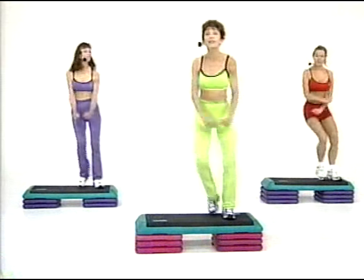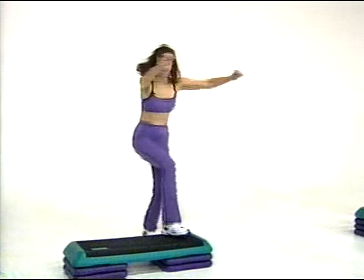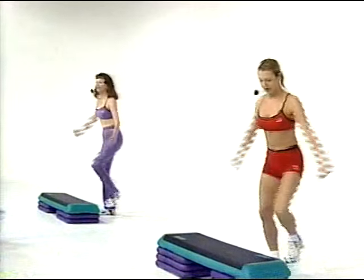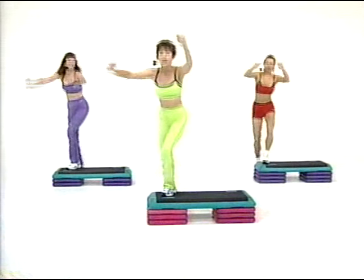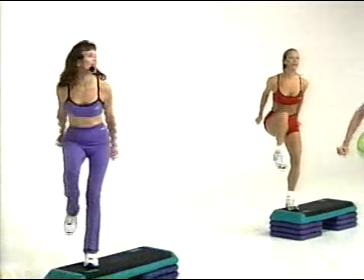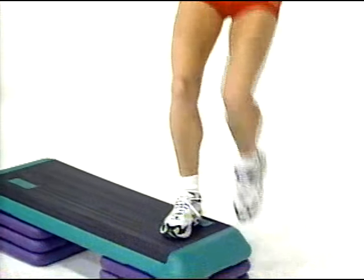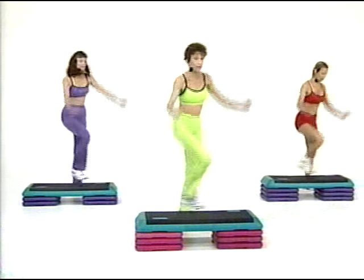Step touch and down. Repeater three. Repeater two. Again. And here's that basic. Start again. Step touch. I'm warming up already. Now we're accelerating slowly. Repeater two. We're going to really work hard — you're going to have options, you can control the intensity. Step touch up and down. Repeater. Here's a three repeater. Now a two repeater. And a two repeater again.